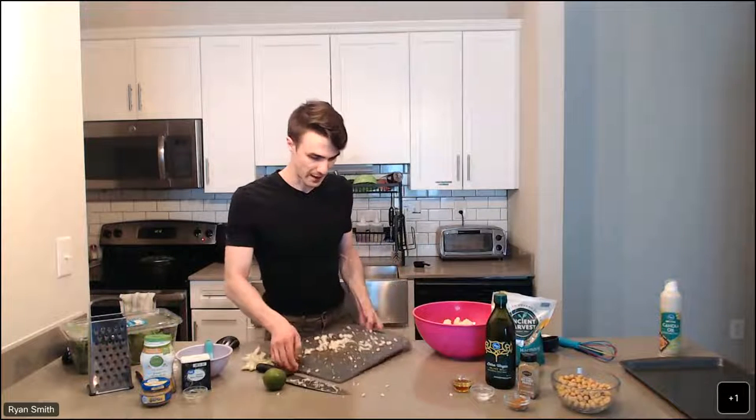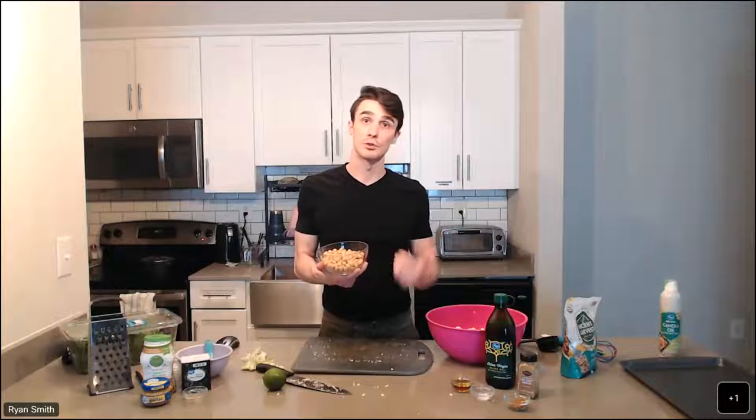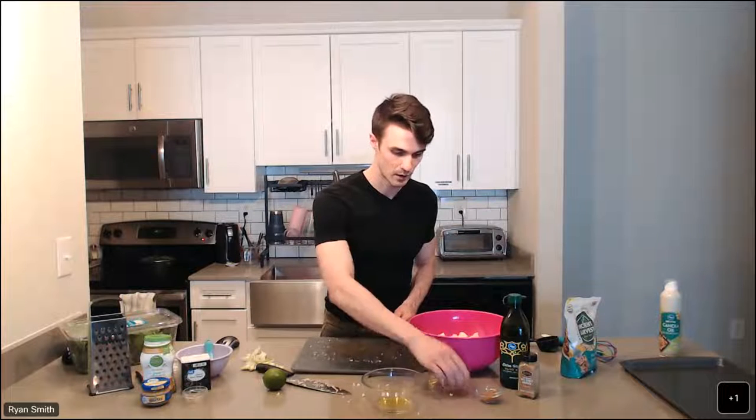The next thing we're going to be adding in is our chickpeas — chickpeas or garbanzo beans are what we're using today. I bought a reduced sodium can and I recommend you do the same. We are adding a little bit of salt in some places in the recipe, so trying to keep that sodium content lower. I've rinsed and drained them. That's your standard 15-ounce can. For our flavorings, we're going to combine a little bit of oil, some salt, and some red curry powder.